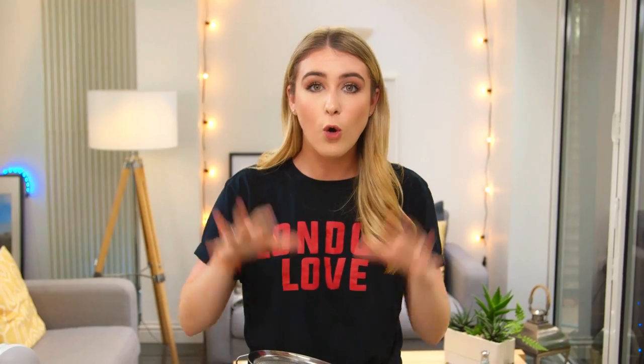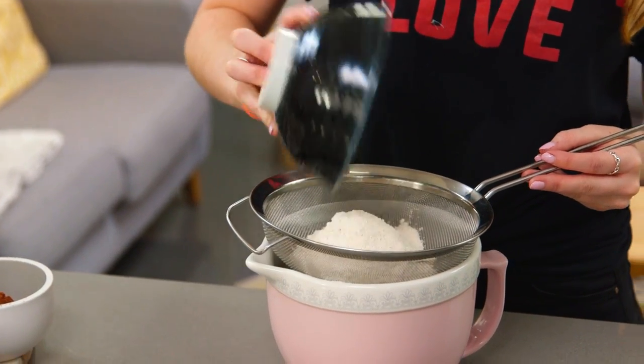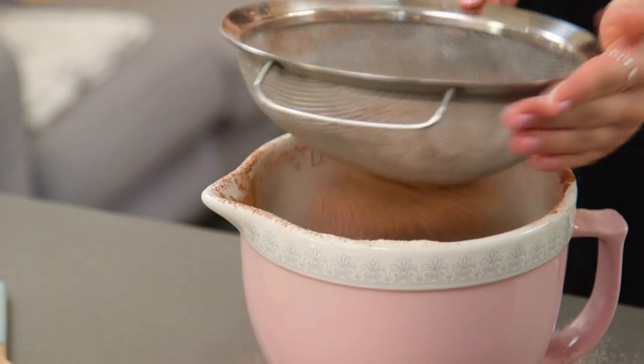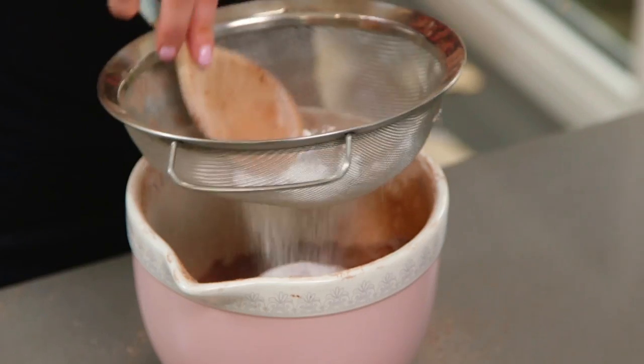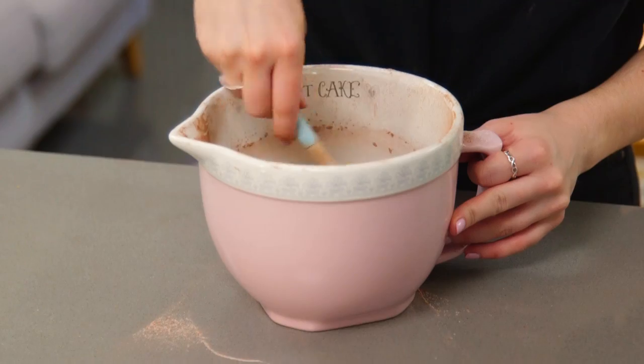To start I'm going to sift together all of my dry ingredients. I have some plain flour and some cocoa powder — sift those in. And then some baking powder and some salt. Sift those together, and I like to just give that a quick mix.